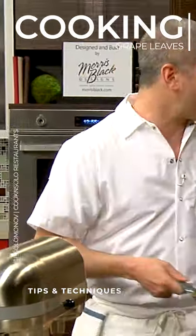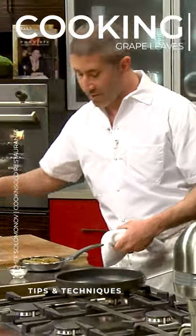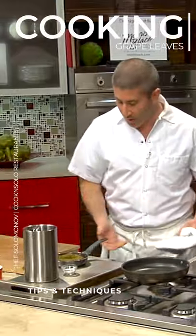We're just gonna add a little bit of water to this, and we're gonna add just a shot of lemon juice. And they're also gonna go back in our oven — we can cook these slow, like the short rib as well.